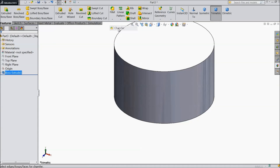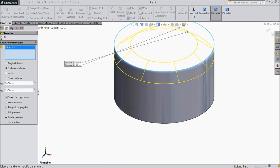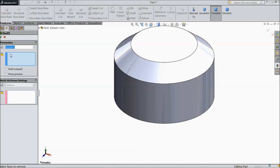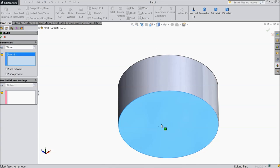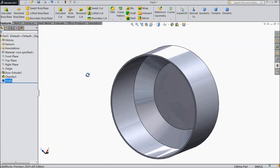Now choose chamfer, select distance-distance, 20-25 mm. Select top face, sketch. Now select shell, keep 2 mm and select back face. Now this is our back cover.